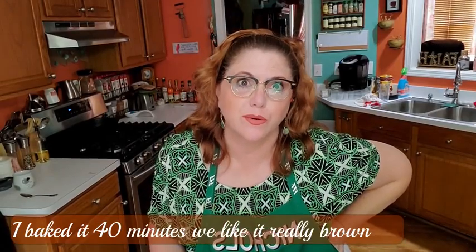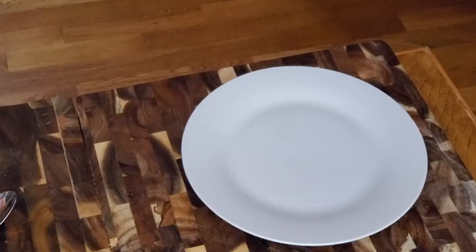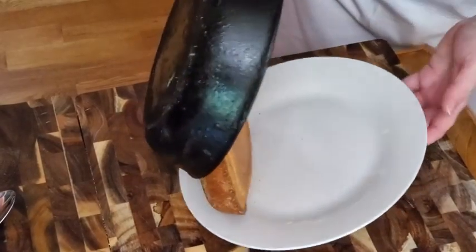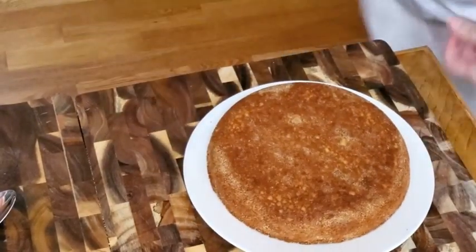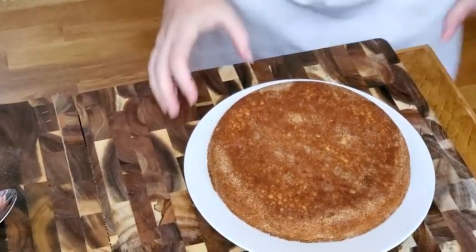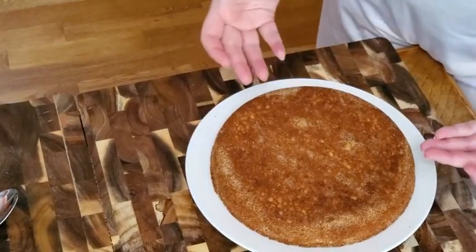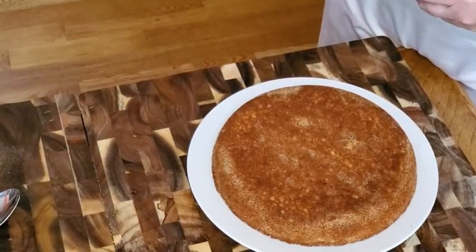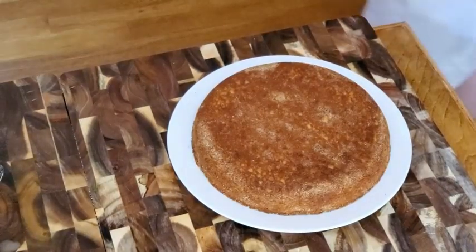Okay y'all, I cooked this cornbread five minutes longer than I said to start with. We're going to get it out of the oven and flip it out on our plate. Now if you don't want your cornbread that brown — that's how we like it — then cook it the same amount I told you to start with. I'm going to cut this and let y'all see that it's crunchy.